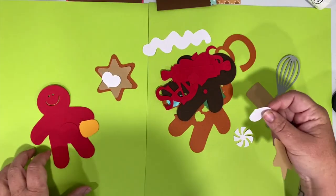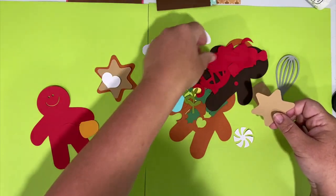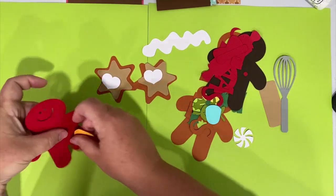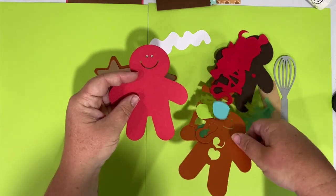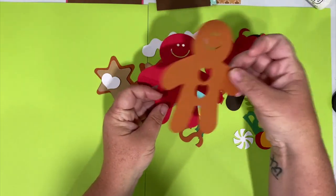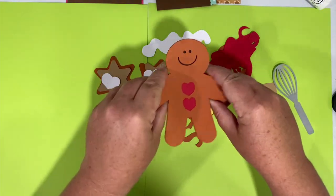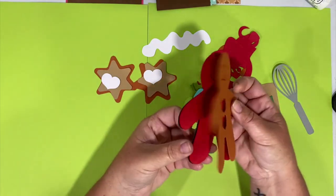There should be a cookie bottom somewhere in there - the cookies, the frosting. You should have multiple pieces of this gingerbread man and it's going to be layered so that you can see the red through his little buttons, and then the brown or dark black goes in the very back so that you see his little smiley face through there.